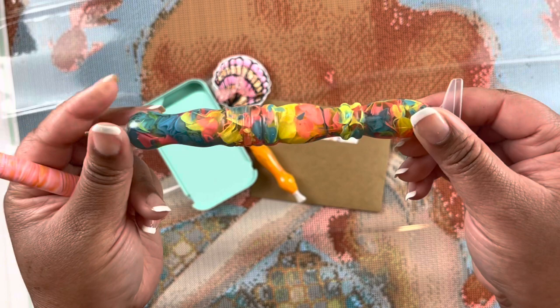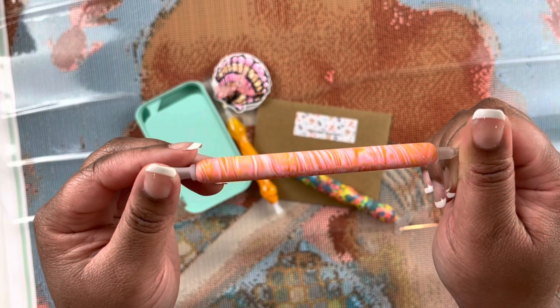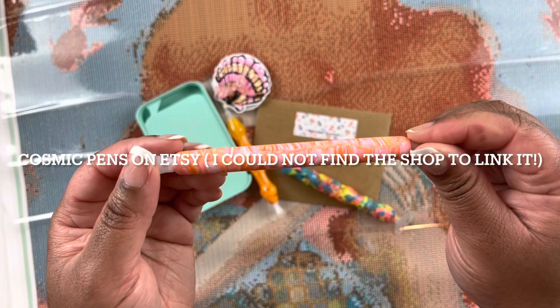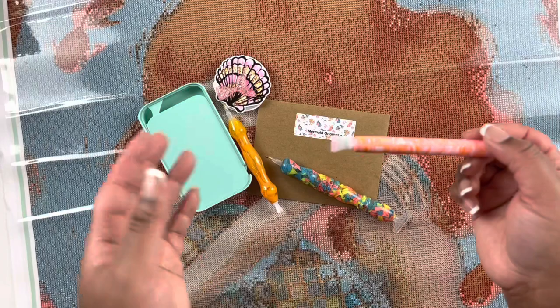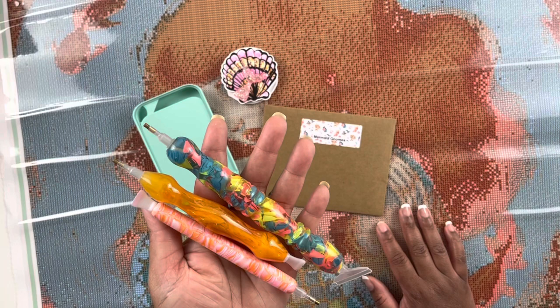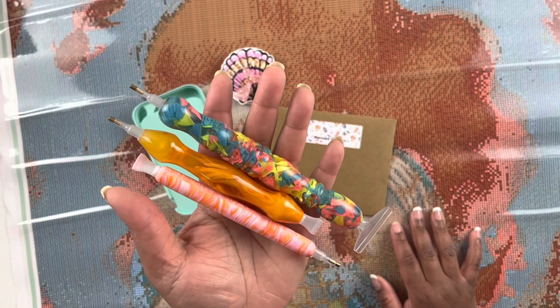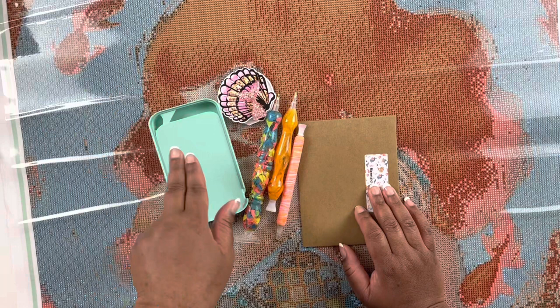Then I have this polymer clay pen I got off Etsy — I'll put it on the screen if I can remember the shop. I always have thinner and thicker pens because as I diamond paint my hand may get tired and I may need to switch it up. Normally I work with two to three pens. It looks like I need pens in more colors — I have a lot of pink and purple pens and need to add some blues and oranges. So here are the three pens I'm going to work with, along with my cover minders and tray.